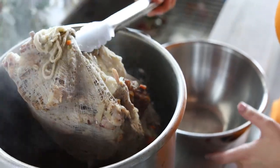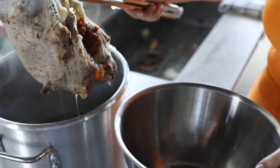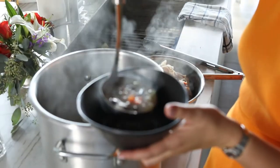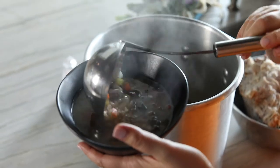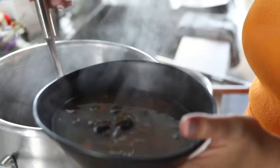Our soup is ready. As you can see, I'm pulling the bones out of the soup. We're ready to serve our beautiful soup. This is amazing — so much flavor!